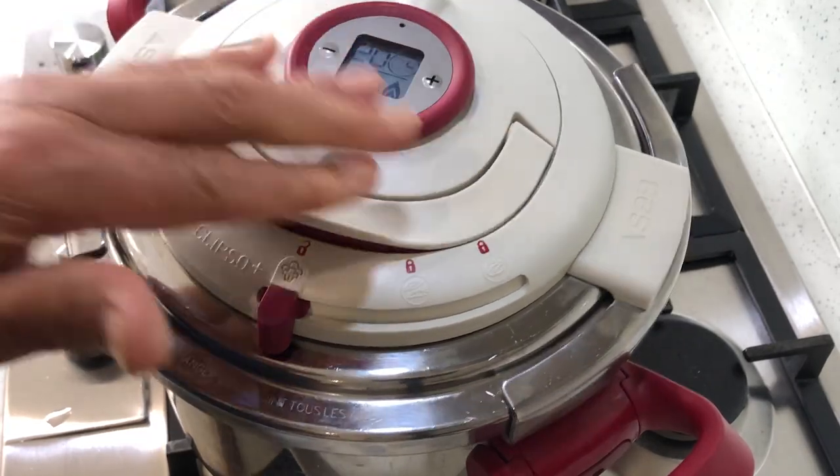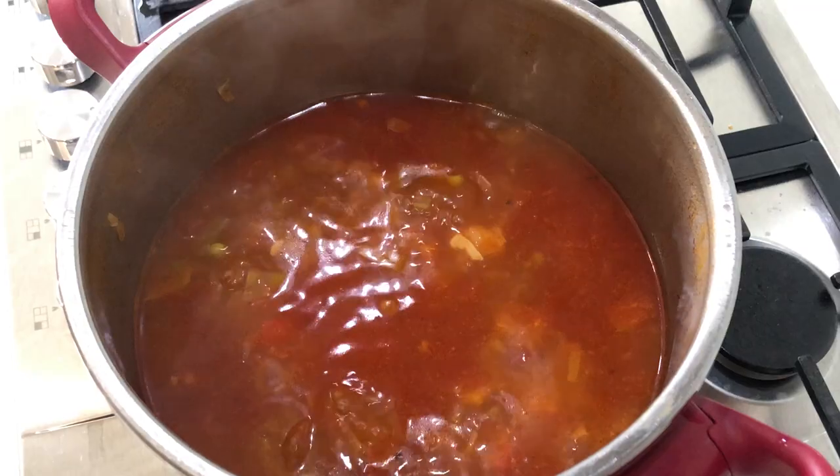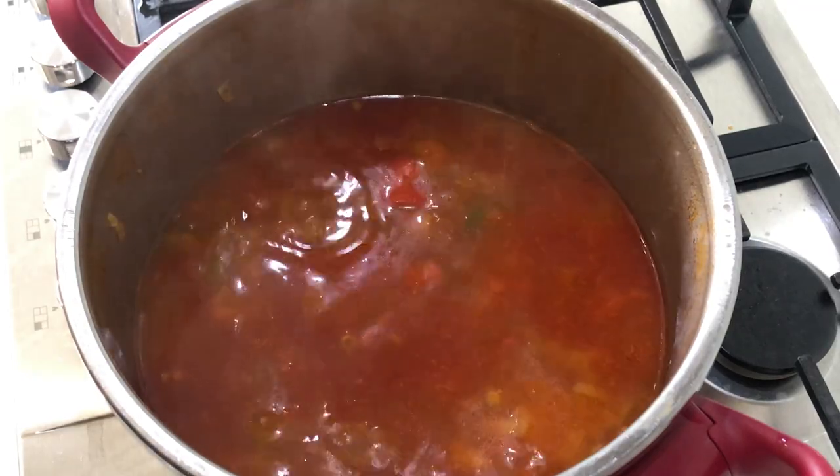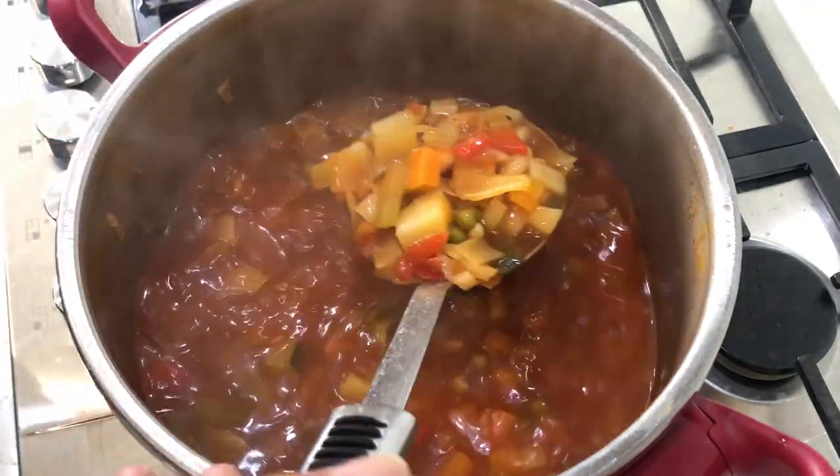I put the lid on and cook for about 20 minutes. If you use a normal pan, just cook for about 30 minutes at the most, or until the vegetables are nice and soft.